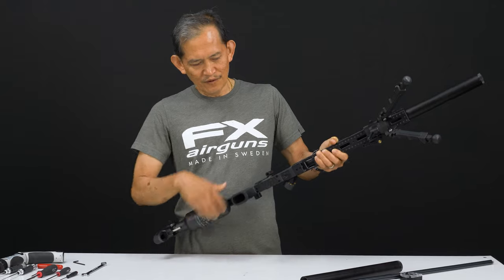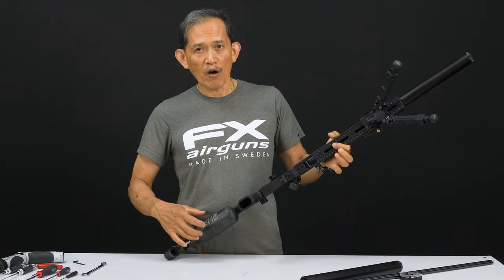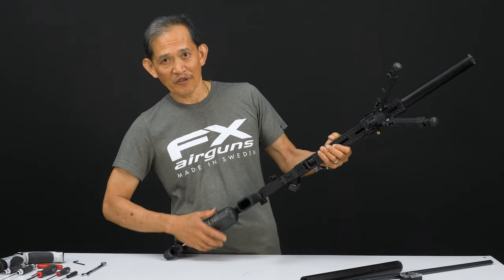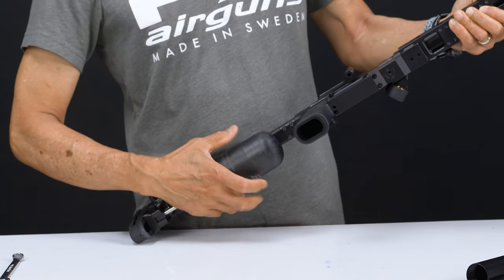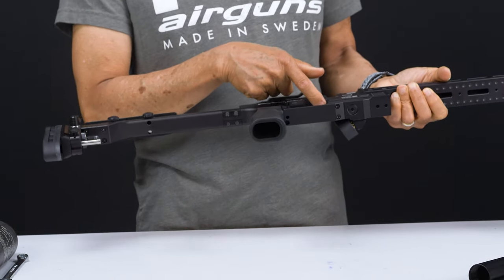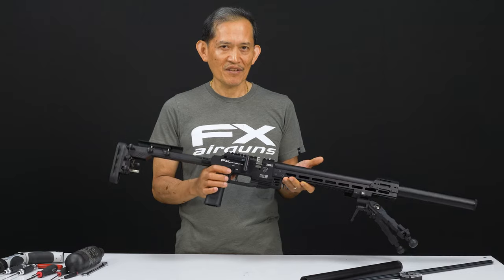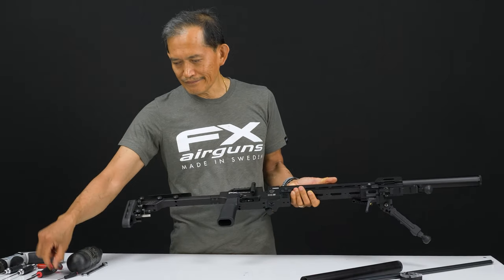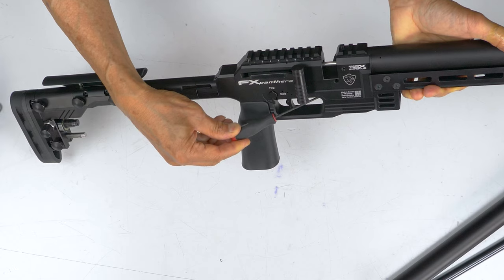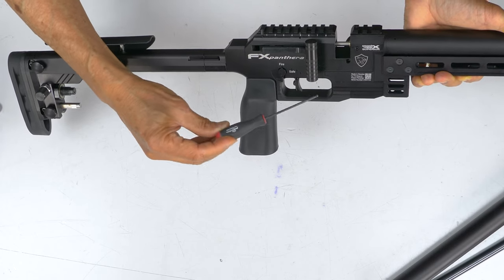Now if you happen to have a dual bottle, you have to back them out at the same time so both bleed off at the same time. If you don't, you're going to bleed off one bottle before you can take the other off. Now if you don't want to mess up your regulator setting, you could dry fire into a backstop to bleed off the plenum. If not, for video's sake, just back up the reg adjustment screw until you hear bleeding. Kind of remember how far you back that out so you can go back to the same spot later.